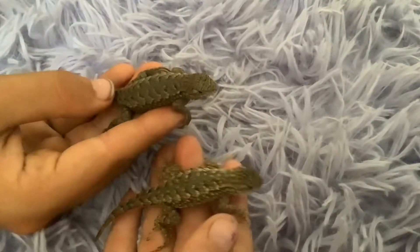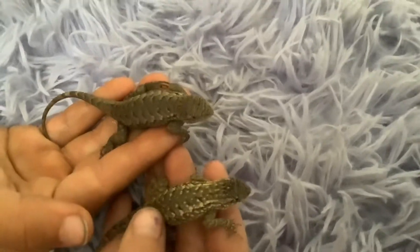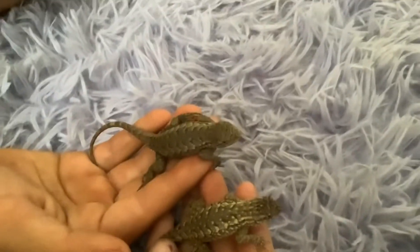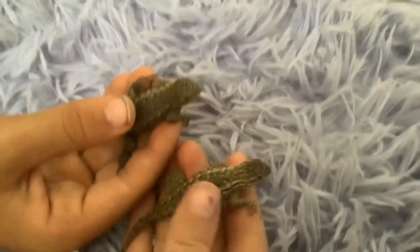Today we're going to be doing the video we talked about last night — telling the difference between male and female blue belly lizards. We also have a side-blotched lizard, and we're going to show how to tell the difference between a side-blotched lizard and a western fence lizard, also known as a blue belly. I'm holding the female blue belly and my partner is holding the male blue belly.